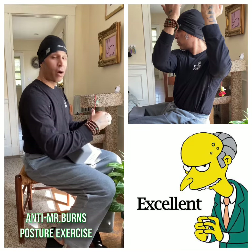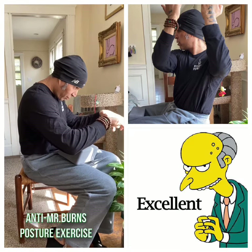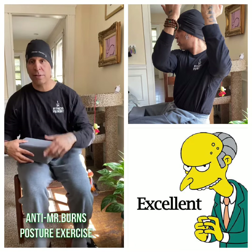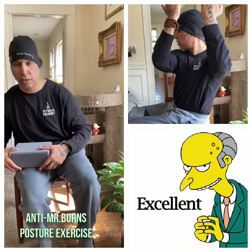This is really great for what I call anti-Mr. Burns — you know, this look here. So if you're looking for the Mr. Burns look, watch my other videos — that's a joke. If you're trying to do the opposite of that, keep watching this.